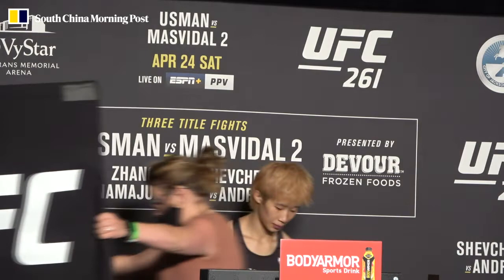All right. Straight ahead, Cameron Parker. Five, four, three, two, one. Thank you.